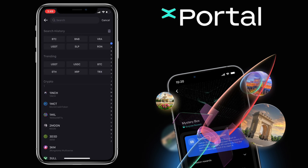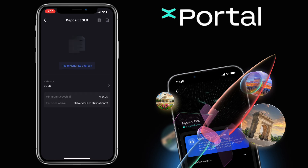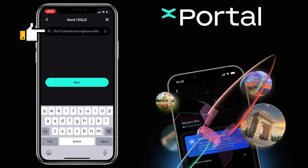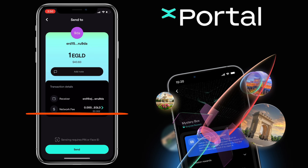Choose the same crypto and copy your deposit address. Go back to Xportal and paste your deposit address. Tap Next. The network fee for eGold is very cheap. Once all is set, you click Send and proceed with your withdrawal.